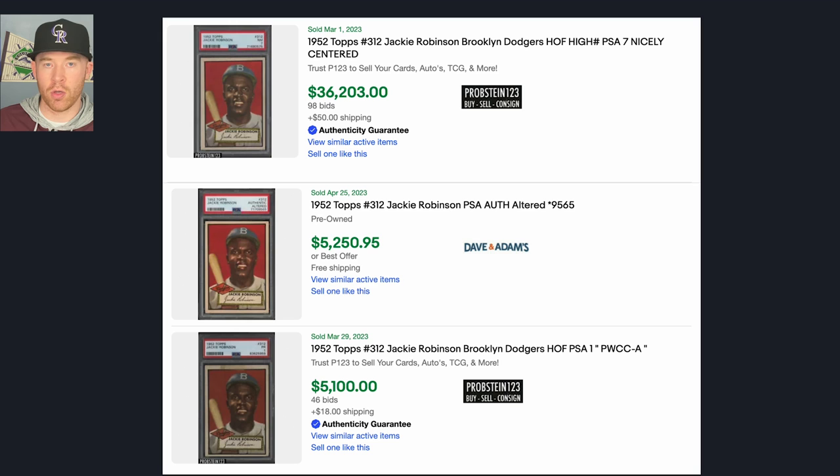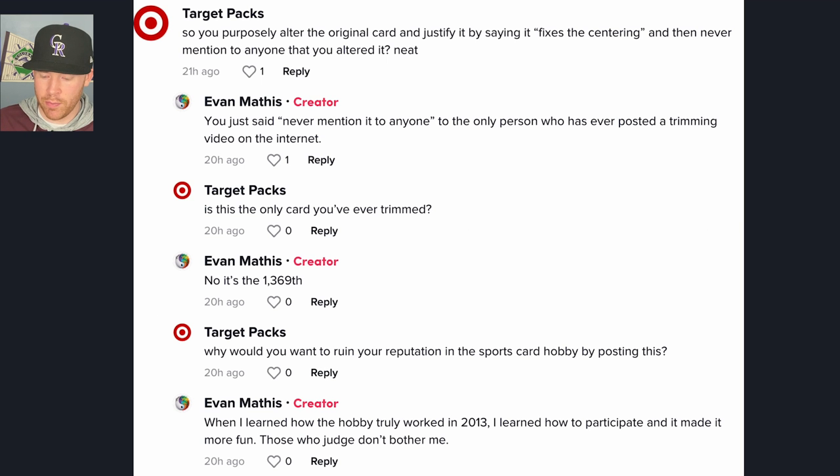I do want to point out a few comments that Evan made that I thought were a little irresponsible. One commenter, Target Packs, asked why he posted the video without mentioning that the card was altered. Evan responded sarcastically, essentially calling himself 'the only person who's ever posted a trimming video on the internet.' Target Packs then asked, 'Is this the only card you've ever trimmed?' and Evan replied 'no, it's the 1,369th.' He's being sarcastic, but the takeaway is that he's acknowledging he's done trimming in the past.